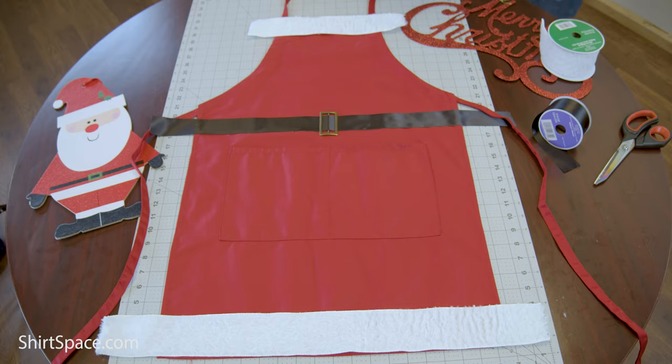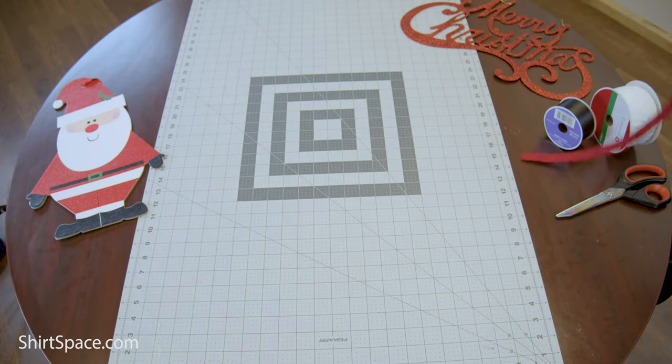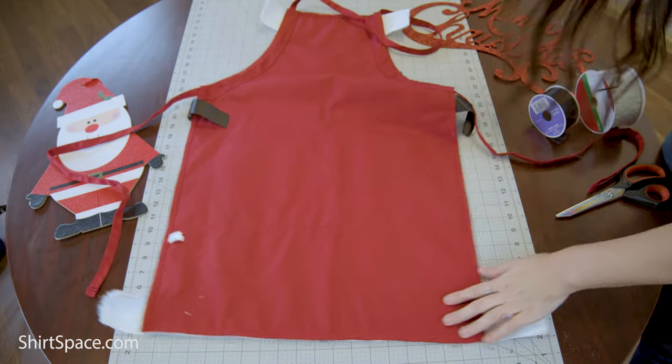Let the glue dry for the amount of time suggested according to the manufacturer's recommendation listed on the glue bottle. After the glue has dried, flip over the apron and glue down the ends of the ribbon so that there are clean edges.